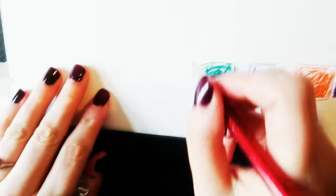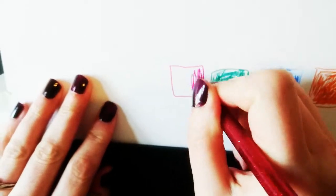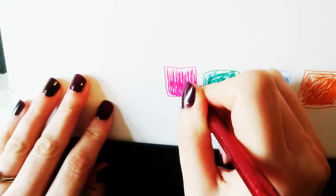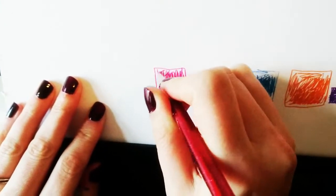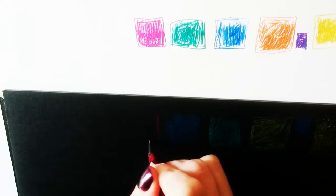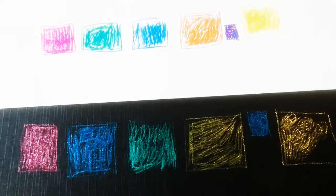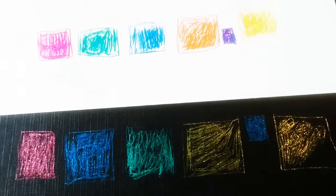I picked up the red — or what I thought was red. I was a bit disappointed. The cover looks very red, but when using it on white paper it was more fuchsia, and on black paper it was a very metallic pink. Red is my favourite colour, so I was a little bit disappointed with that.